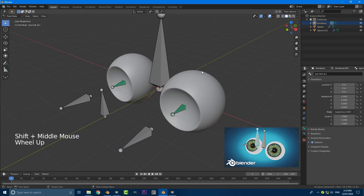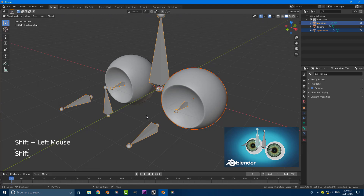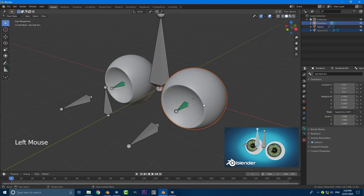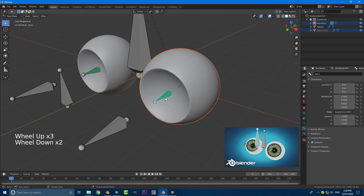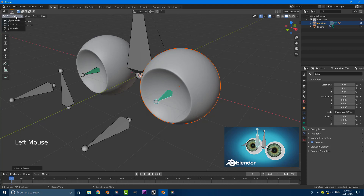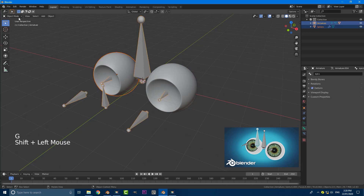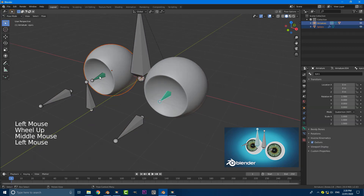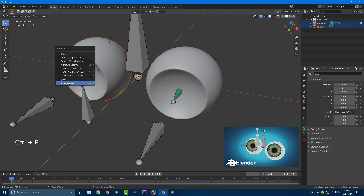Now we just need to parent our eyeballs to the rig. Go back to object mode, select the left eye, then holding Shift select the rig, then go into pose mode. Still holding Shift, select the 'eye.L' bone, then go Ctrl+P and set parent to bone. Go back to object mode, select the right eye, holding Shift select the rig, go to pose mode, select the 'eye.R' bone, go Ctrl+P and set parent to bone.